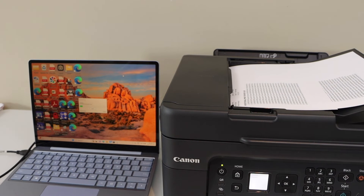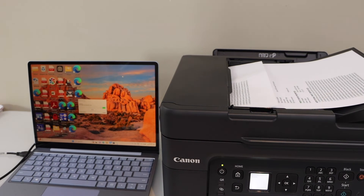It will open a small window — that is the scanning window. We will just wait for the scans to be transferred.